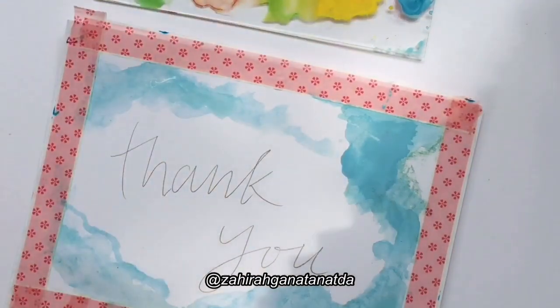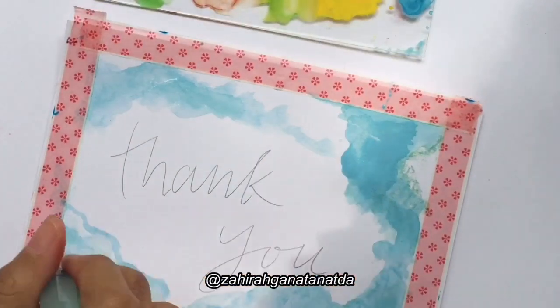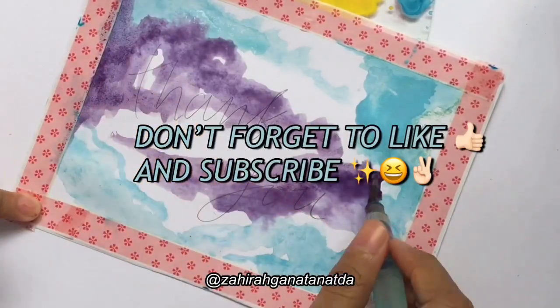That's all for my video and I'm really thankful and appreciate it so much that you enjoyed watching my video. Don't forget to like and subscribe! Annyeong!